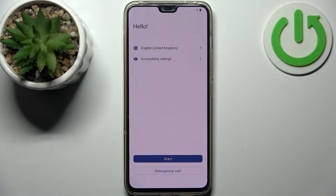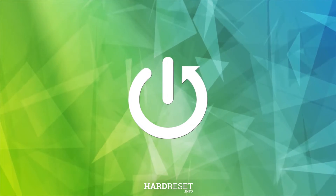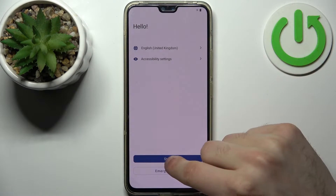Here I have Vivo V23, and today I'm going to show you how to set this device up. So first you should select your preferred language — I'll just stay with English — then tap Start.